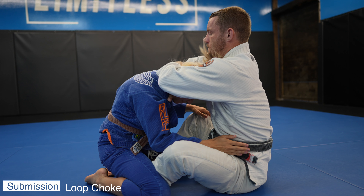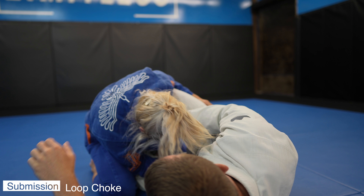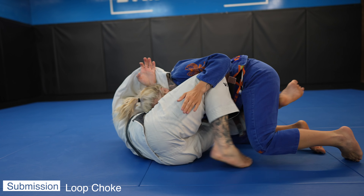The loop choke is a go-to from butterfly guard. We grip the lapel, pull the head down, and slide our other arm above their head, extending our fingers towards the sky. We need to grip with our legs so they can't try to rotate out of it.